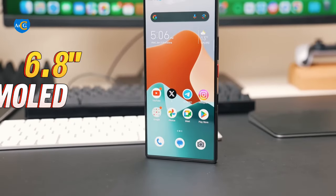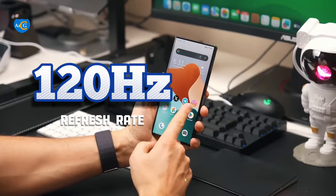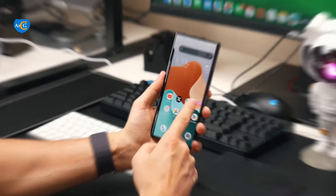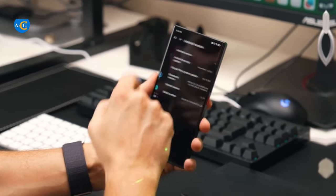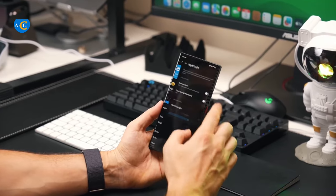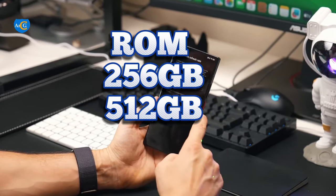This device has a 6.8-inch display with 4K resolution and 120Hz refresh rate. It has 8GB, 12GB, and 16GB RAM options. For internal storage, it has two options: 256GB and 512GB.